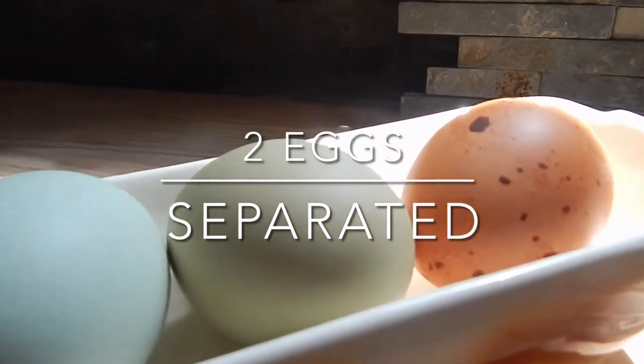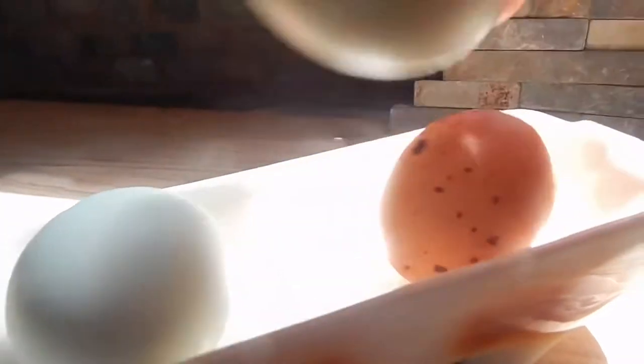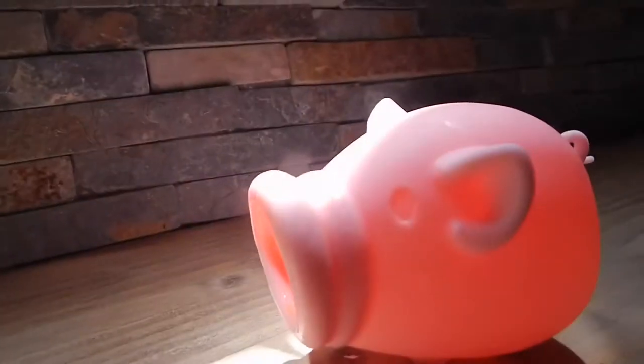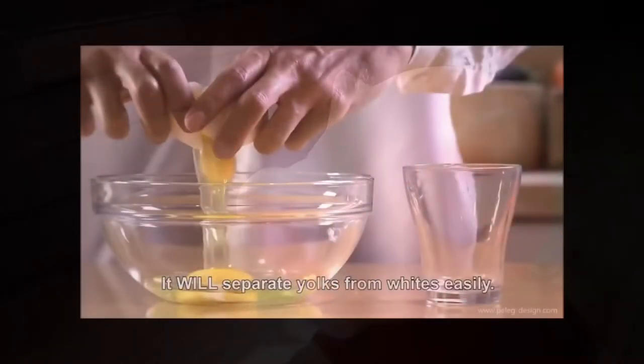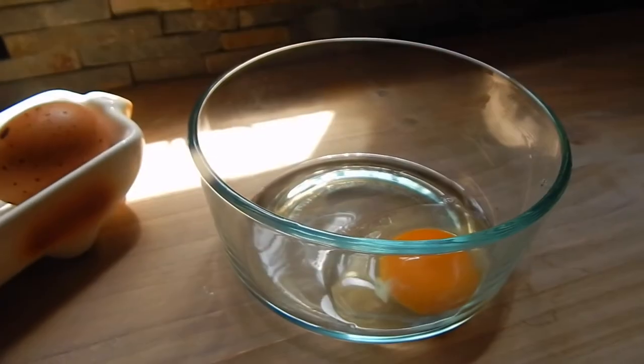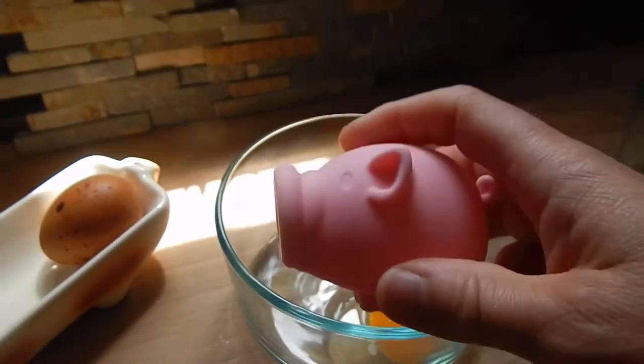You will need two eggs separated. And I don't know about you guys, but I am very bad about separating the yolks from the whites. I saw this ad where you have this little pig thing that separates the yolks from the whites, so I went and ordered one and I want to give it a try right now.